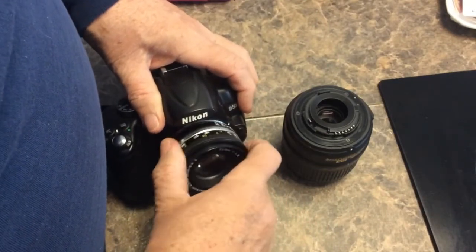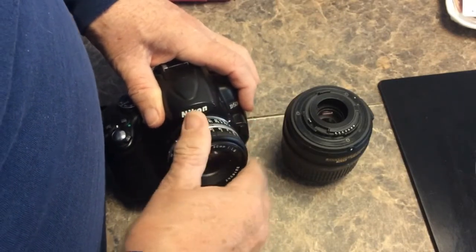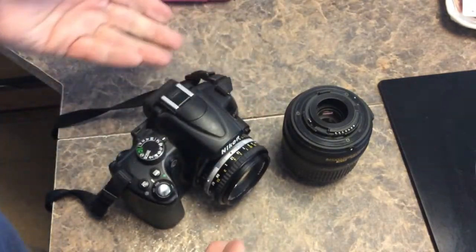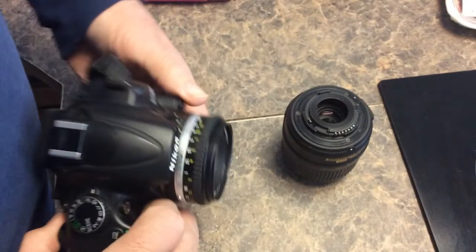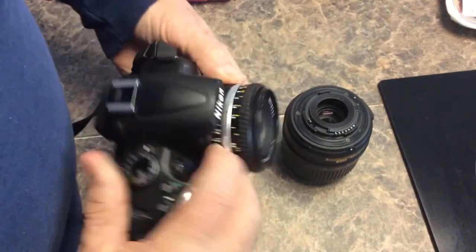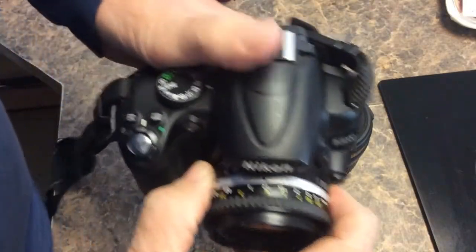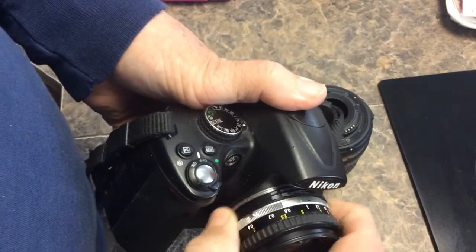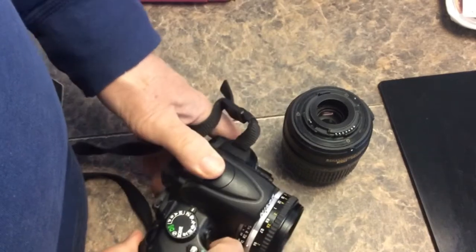The idea here is that you can still use this in an all manual mode. That means you have to pick your aperture — that's this ring. It's kind of hard to see, but you can see that ring that turns. And you would focus it too.